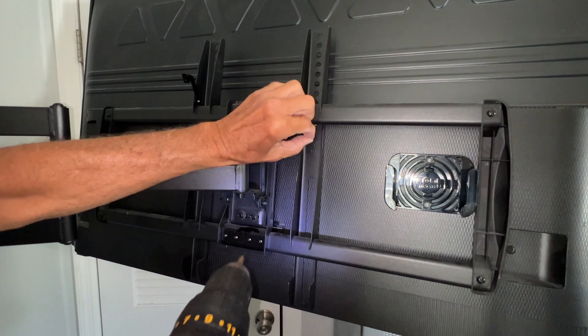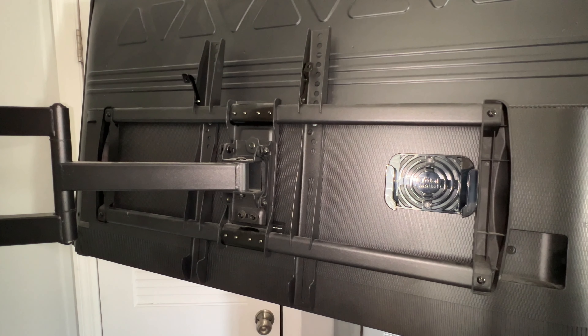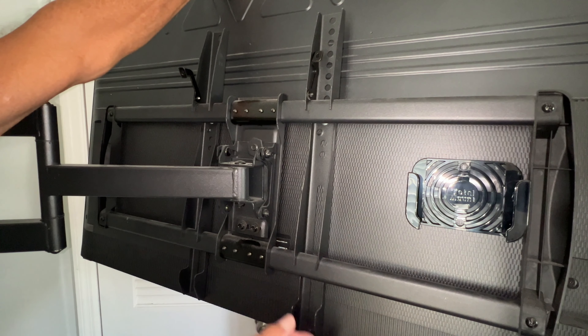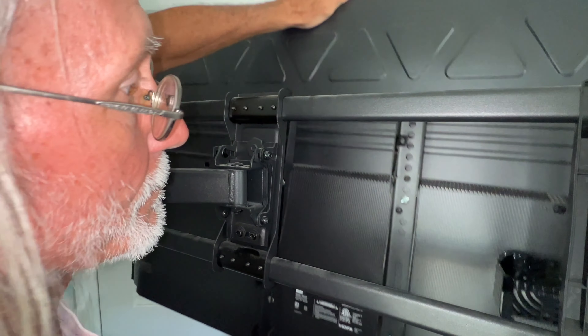Don't lose your screw, gotta hang on to him. All right, so now with this up I should be able to just lift this right off of here. You follow me? I'm hoping so. Let's see what happens — oh yeah, there it is, done.